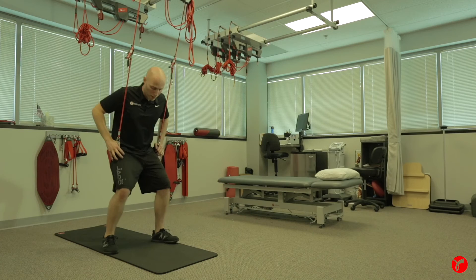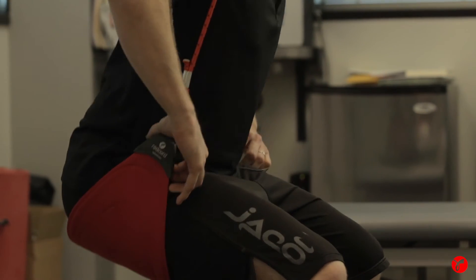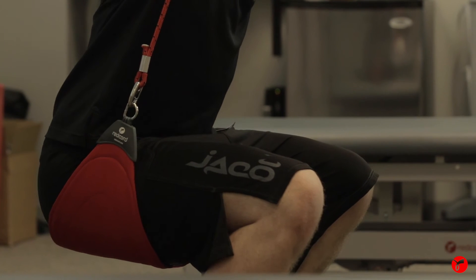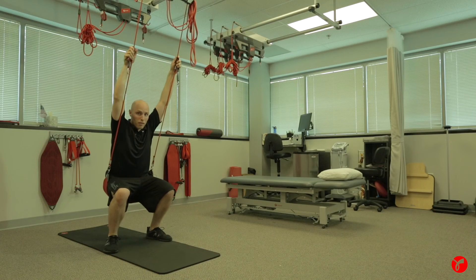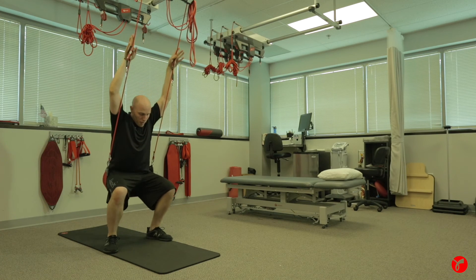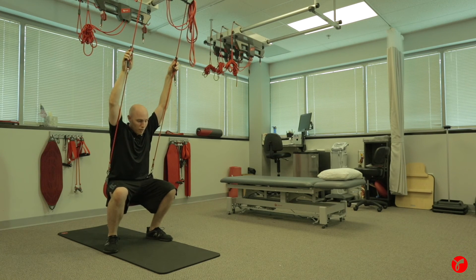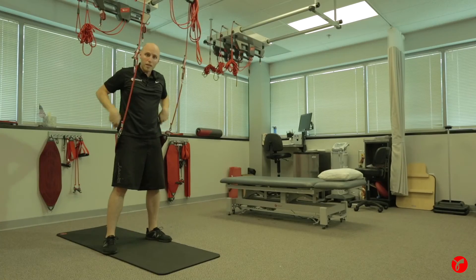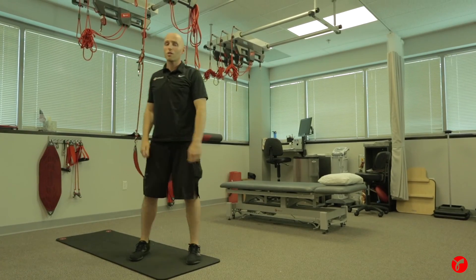Now we can sit back into the sling and get into the proper squatting position with off-weighting. As I come down and step back, I can get into the proper squat position. I can even bring my hands up to work on an overhead squat and the mechanics — coming up and down. And obviously as they progress, you can take away some of the body weight until the point that they don't need the bungees anymore.